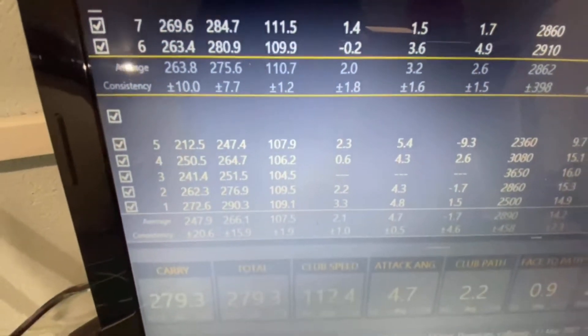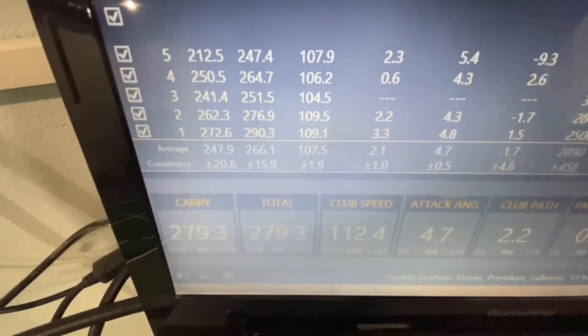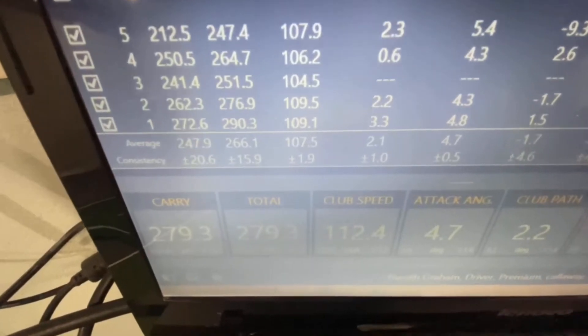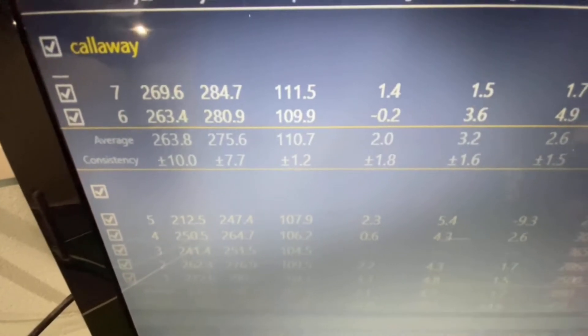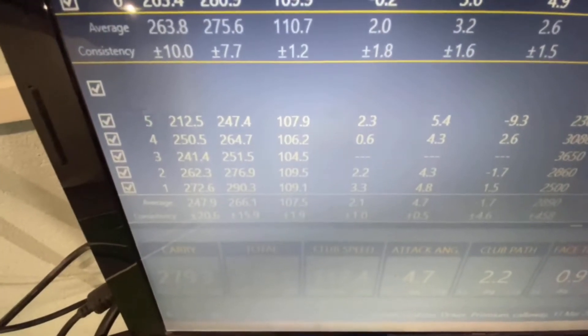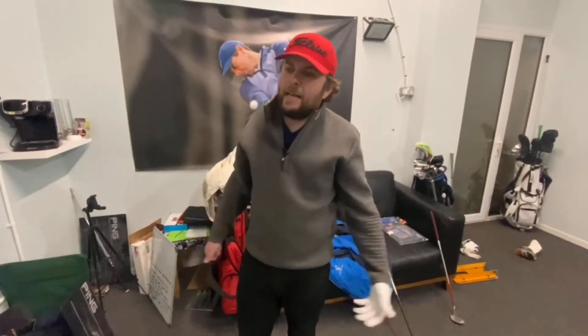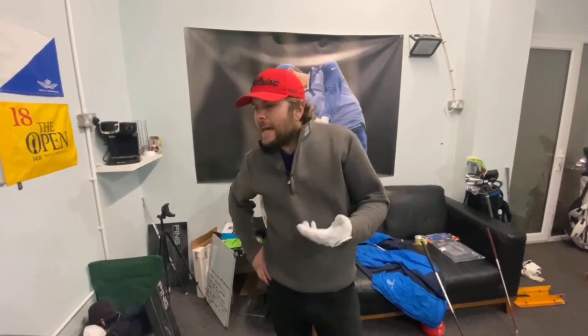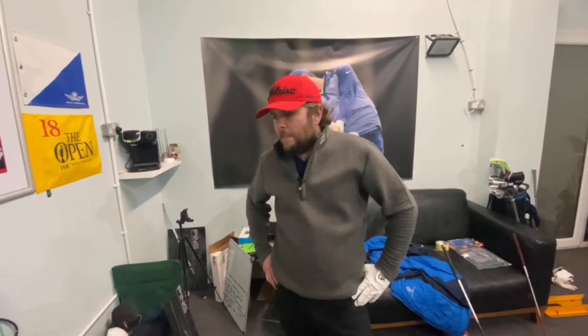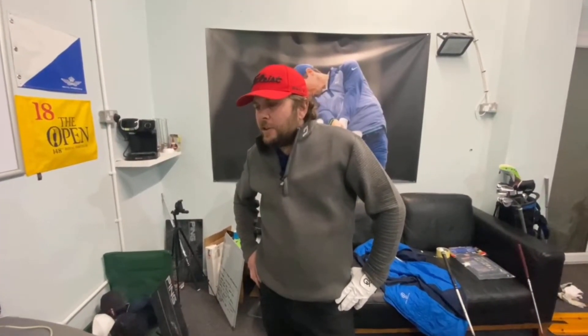Let's get a look at the results and the numbers. Your club head speed before doing that training was a 107.5 average. And after the training it is 110.7. That's three miles an hour. Which is pretty fast. Is that because it was slightly warmer? Potentially. That is quite fast for me in these conditions — I don't really get past 110 in this cold. It's a good way to warm up quick because you're swinging hard, and because it's so light you're swinging it super fast. That's a good start.